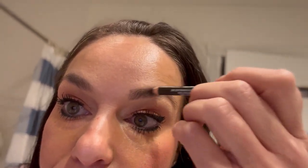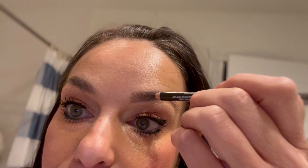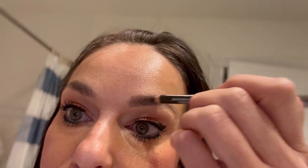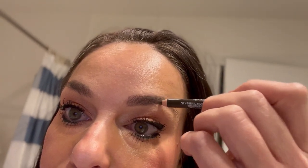You also want to comb your eyebrows first. So that was L.A. Girl. Here we go — right to the brow bone. Get that line nice and in there, right there.